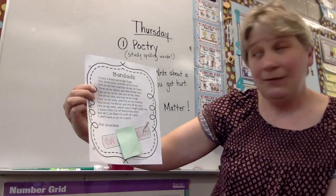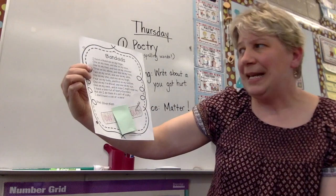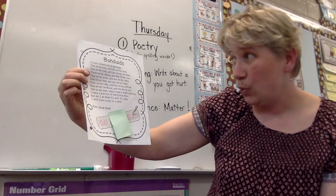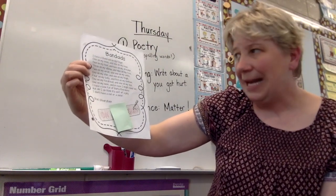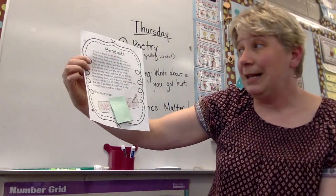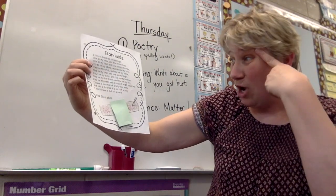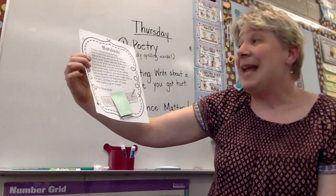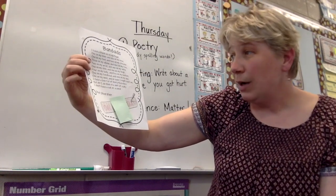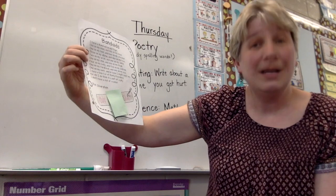I have a Band-Aid on my finger, on my knee, and one on my nose, one on my heel, and two on my shoulder, three on my elbow, and nine on my toes, two on my wrist, and one on my ankle, one on my chin, and one on my thigh, four on my belly, and five on my bottom, one on my forehead, and one on my eye. Oh no! One on my neck, and in case I might need them, I have a box full of 35 more. But oh, I do think it's sort of a pity I don't have a cut or a sore.